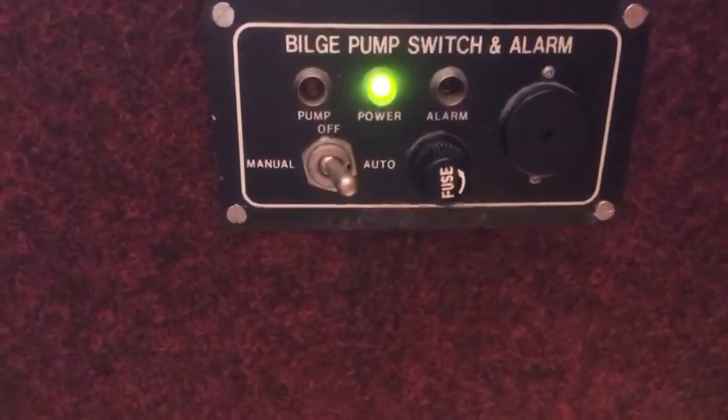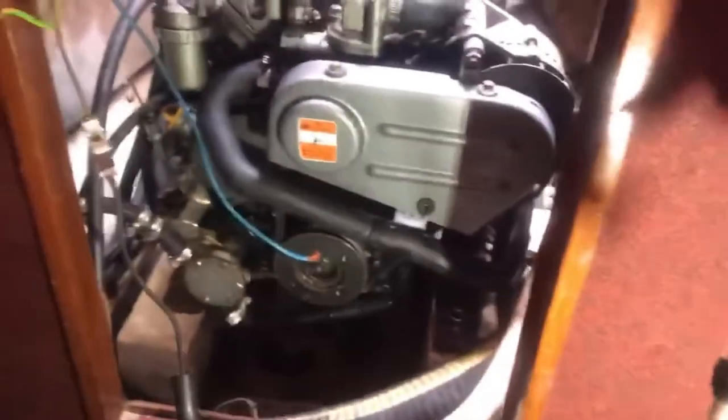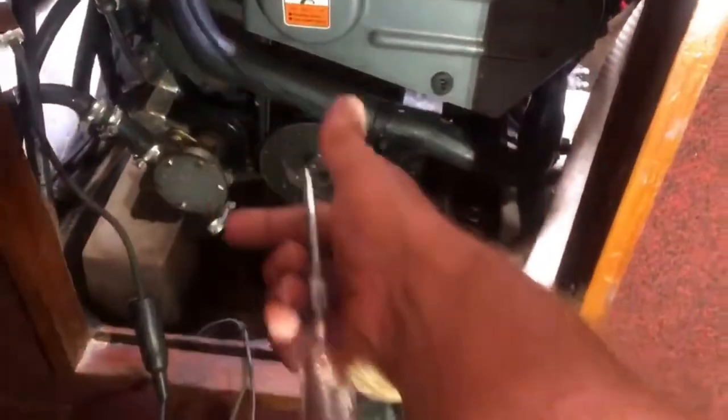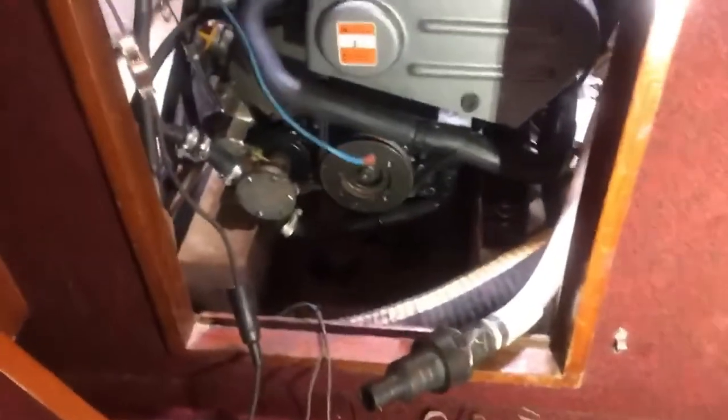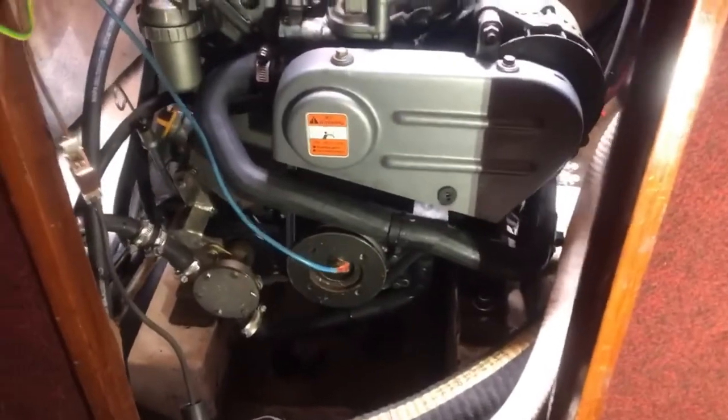This type of switch has off, manual, and automatic, so you really need three wires: ground and two hots. Let's take a test light. On auto it lights up — this is my ground. Go to manual, it lights up. Real simple.